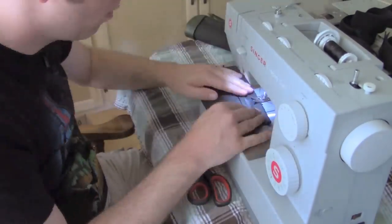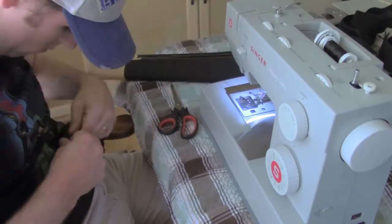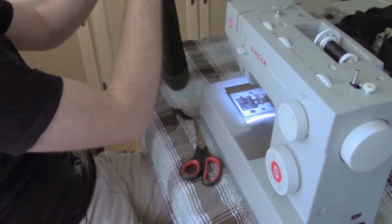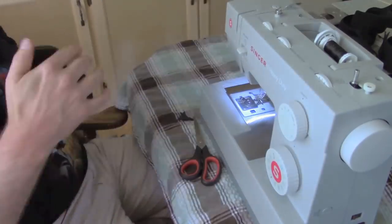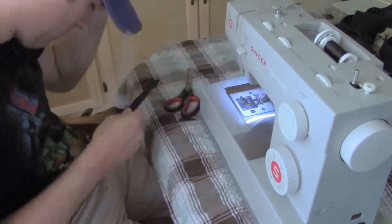Then I seal off the bottom as well, make a couple little tweaks, making sure it all fits on nice and smooth and covers everything, leaving it fairly flush. Then we move on to the top strap.